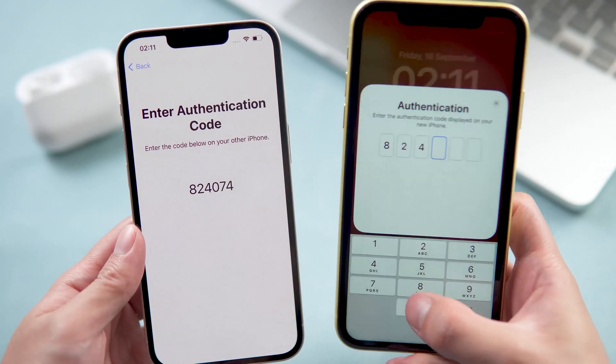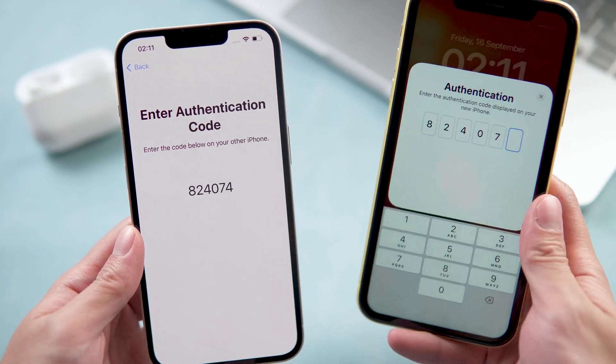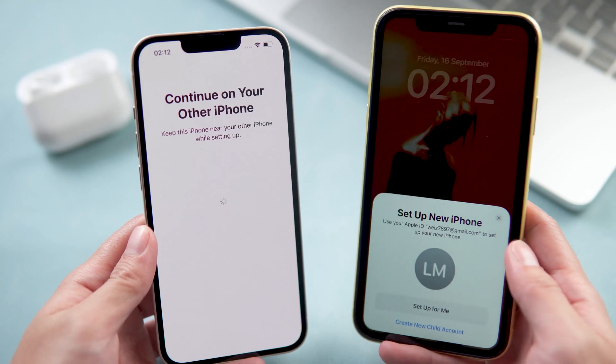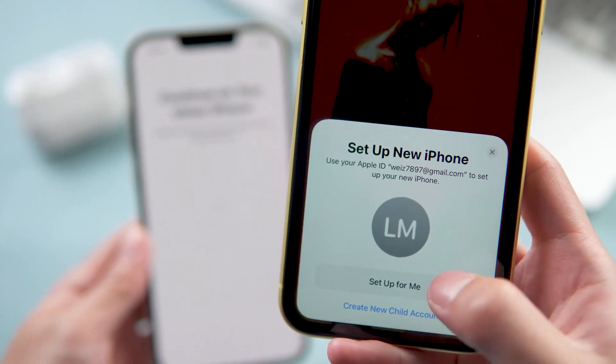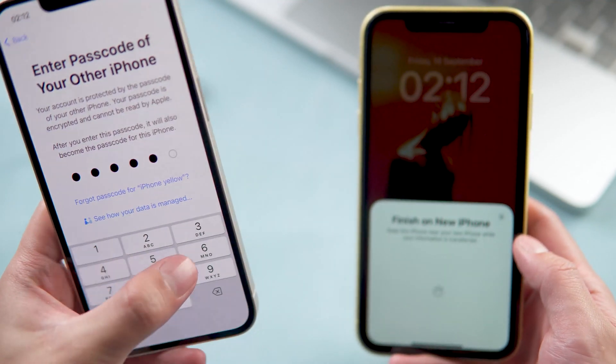On your new phone, a six-digit passcode will appear. You need to enter that code on your old phone. On your old iPhone, you will see Set Up New iPhone — tap Setup for Me. Then enter the passcode on your new iPhone.